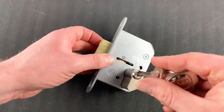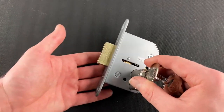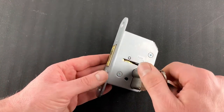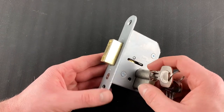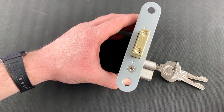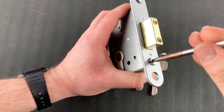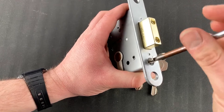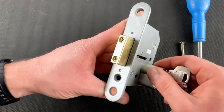Once you've removed this from the cabinet or trolley, put the key in the lock and make sure that the mortise is thrown — so it's in the out position. If it's in the other position, you won't be able to proceed. Then, using a Phillips screwdriver, locate this bolt and remove it.